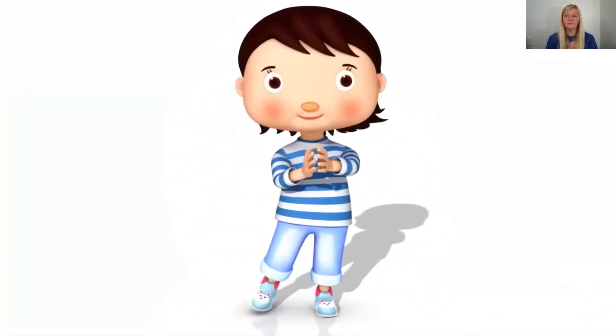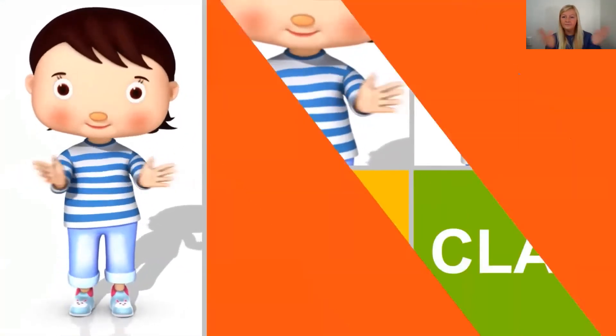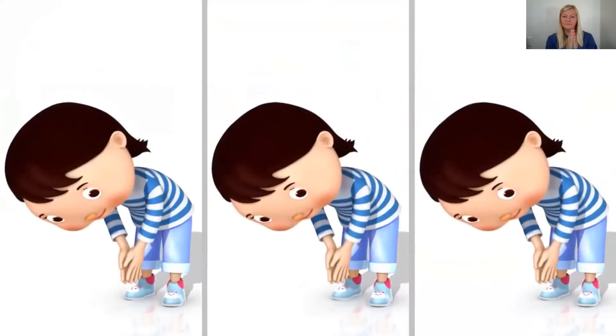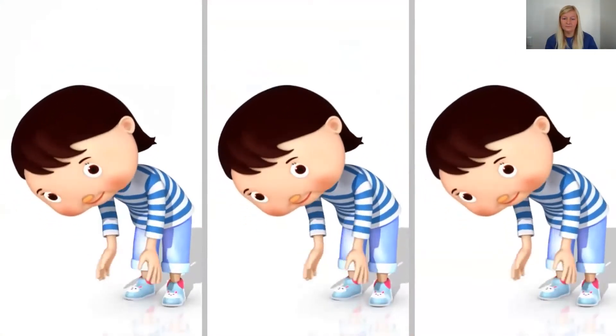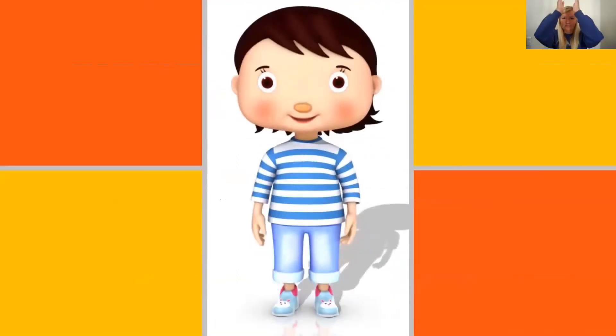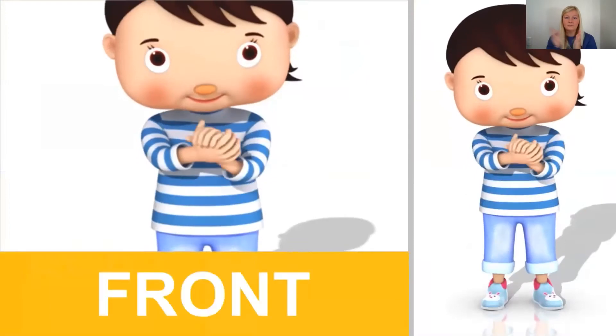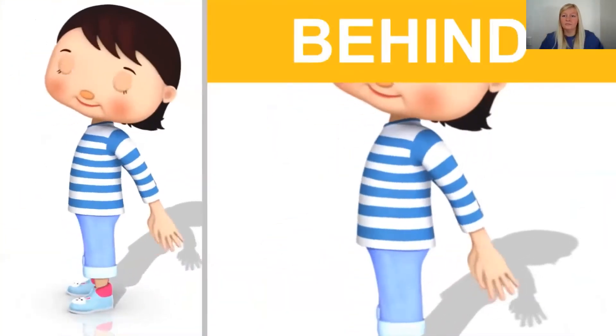Clap your hands, clap your hands, clap your hands everywhere. Clap them low by your toes and clap them high in the air. Now clap to the left, clap to the right. Clap in front and clap behind.